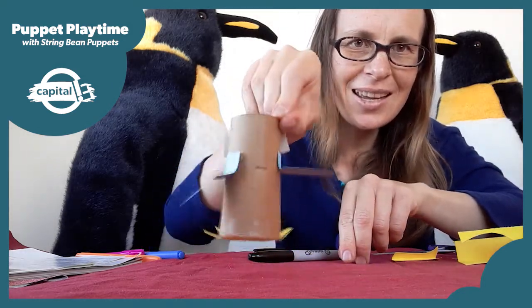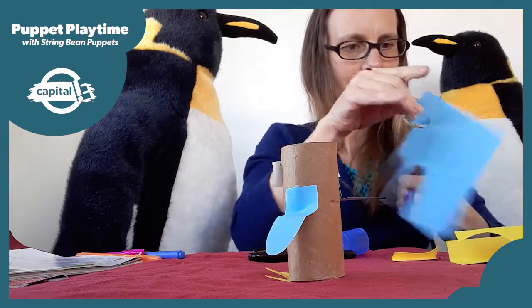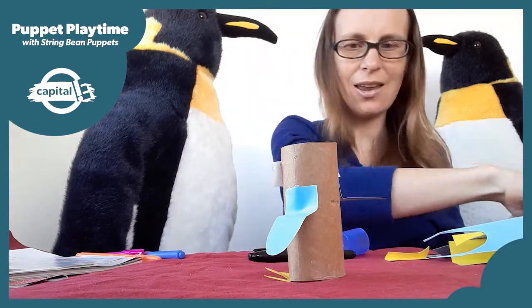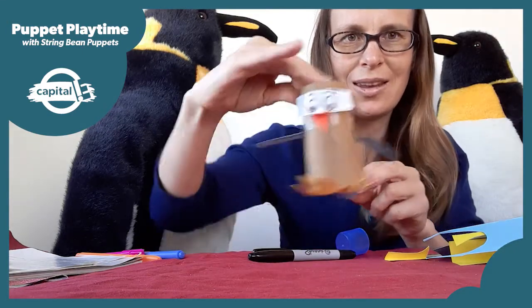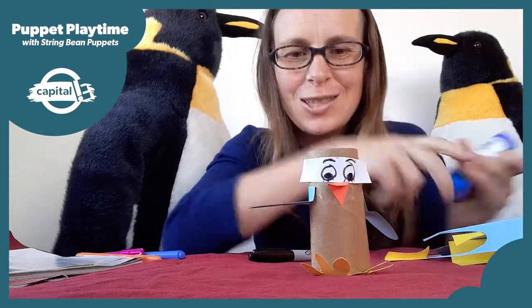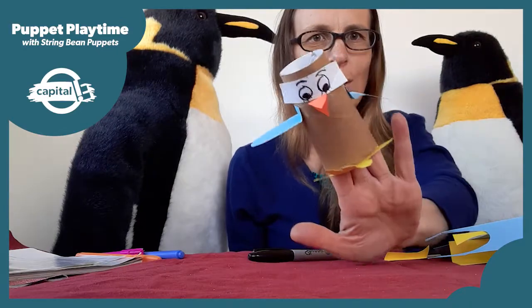He just needs one last thing — a tail. I'll cut a little tail out of the blue paper and get that on. So now our little penguin is all ready to waddle. Put him on your fingers and go waddle, waddle, waddle, waddle.